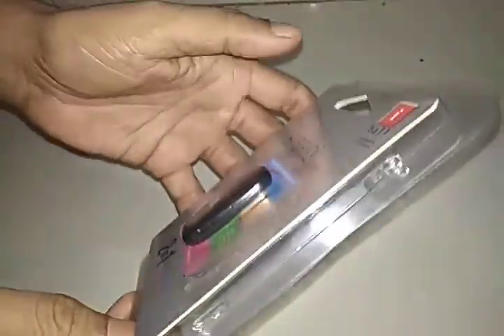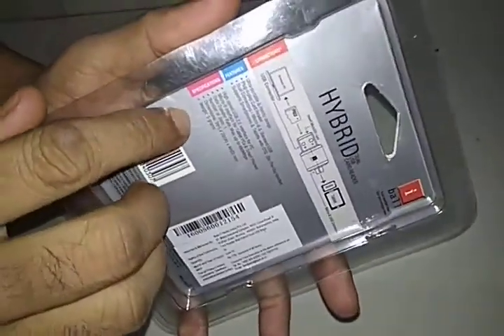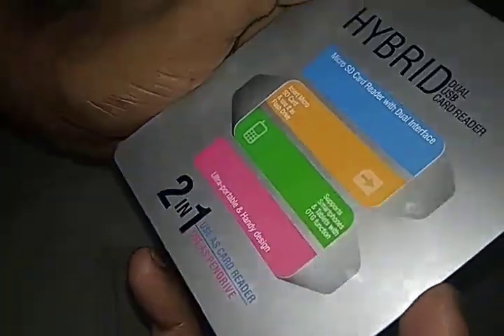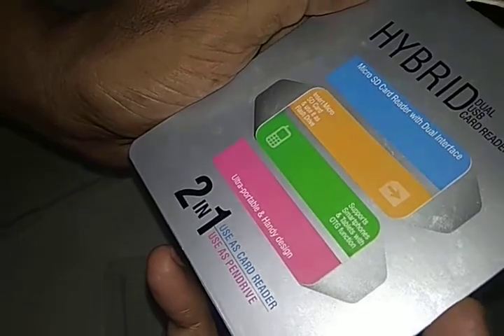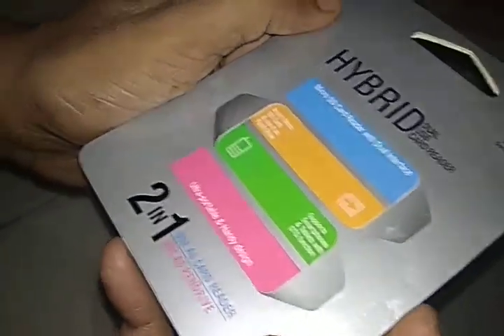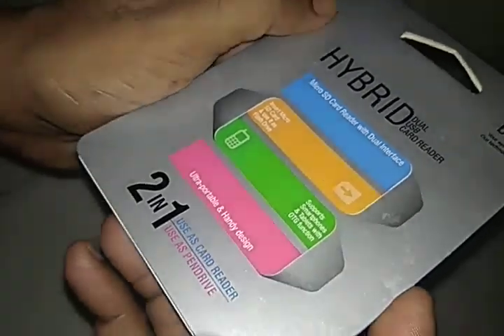I'm unpacking it for you. There are some instructions here. It is the eyeball hybrid dual USB card reader — a micro SD card reader with dual interface USB, portable and handy design.